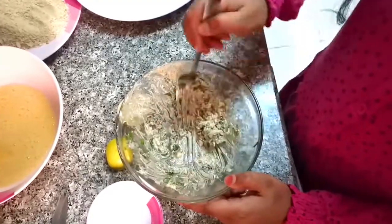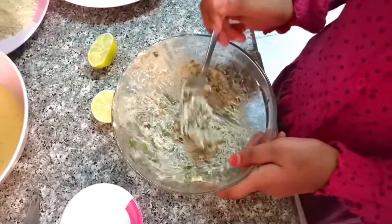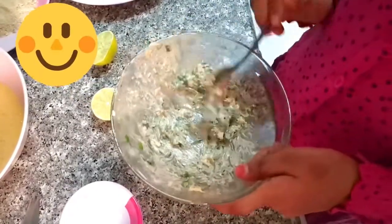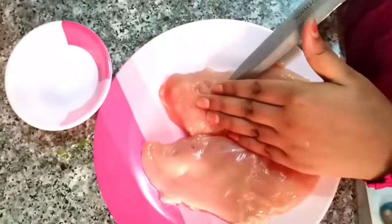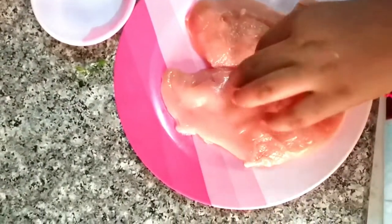1 teaspoon pepper, salt, butter, lemon, chopped garlic, and 1 teaspoon sugar.